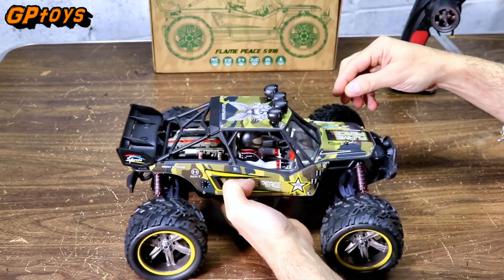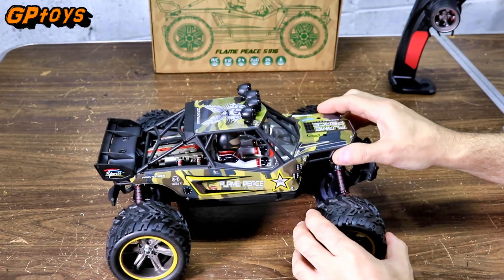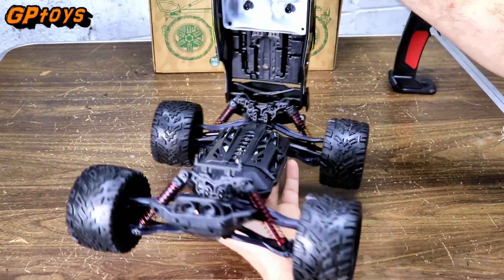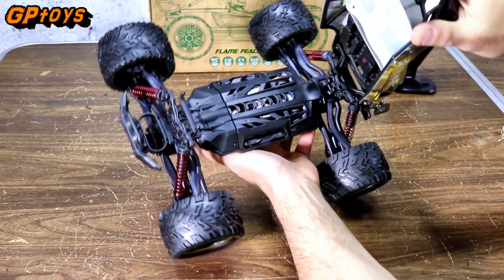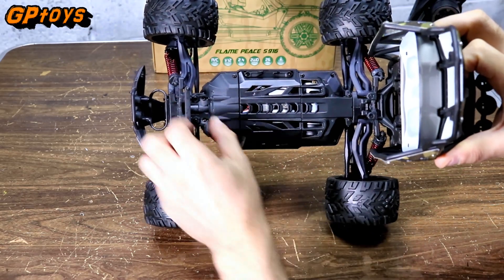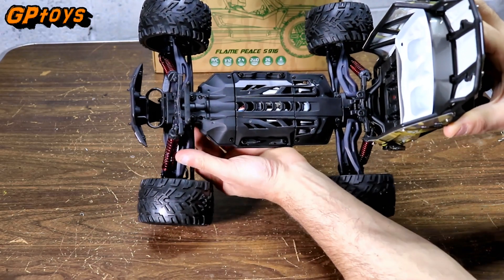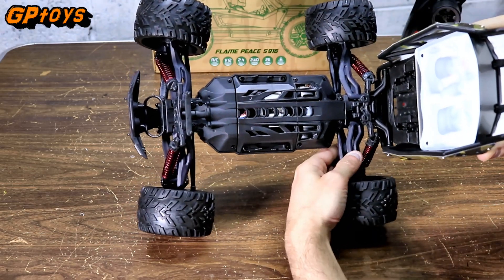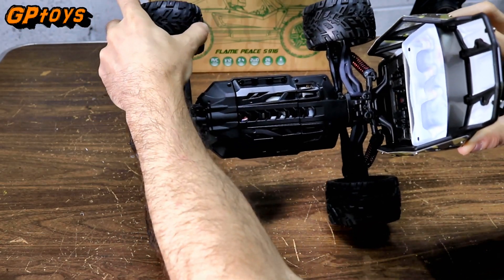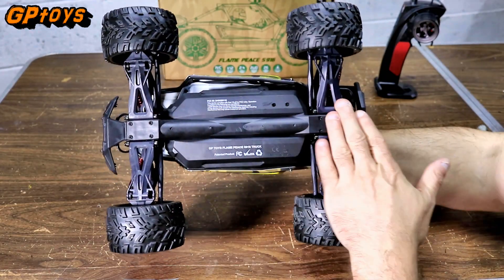Now let's take these body clips off and see what's under the hood. This body just lifts up like this — you can see the chassis right there. Everything's flexible on it, so that's good. The A-arms are flexible too. The plastic feels pretty flexible, so that should be good if you get into a crash. Here's the bottom — nice and smooth, nothing to get hung up.